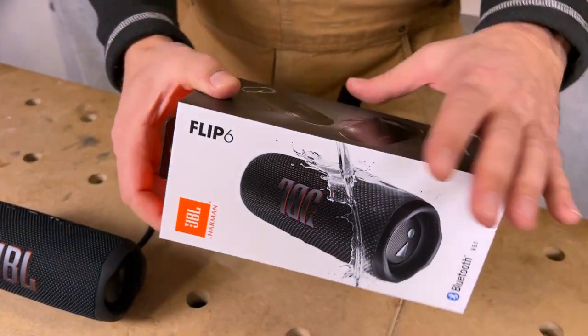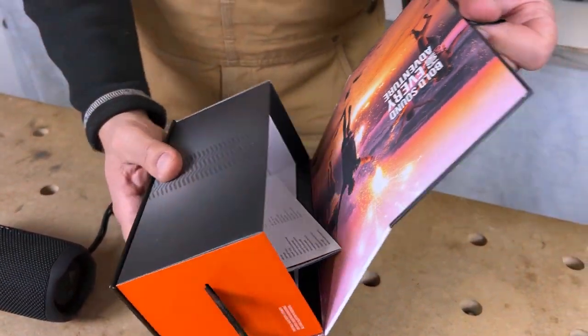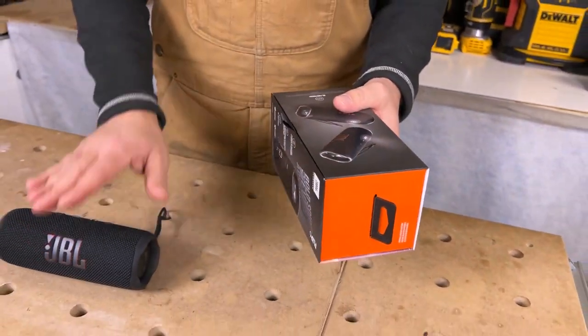It comes in a really nice box, opens up just like that. You get instructions, you get a power cable, and you get the speaker itself.